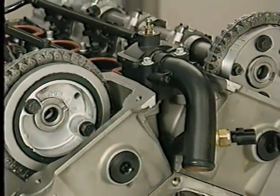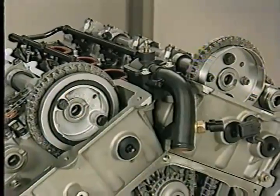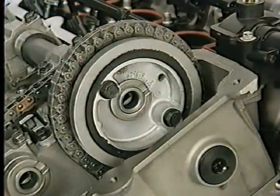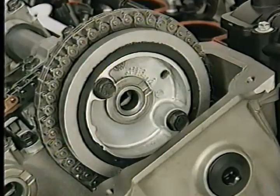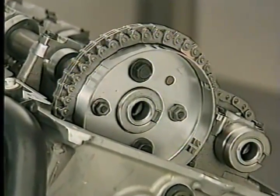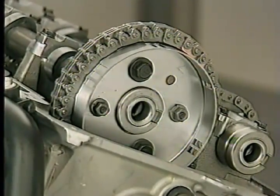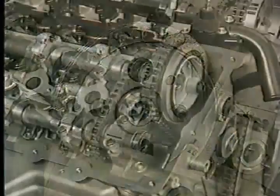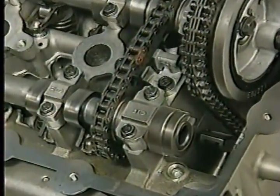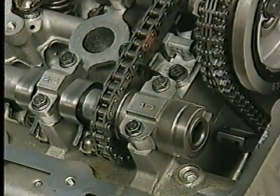Besides the primary timing chain sprockets, the intake cams have some other components on the front end. The right intake camshaft contains a damper which must be installed on the cam to reduce vibration in the chain drive. The left intake camshaft has the slotted ring used to produce the camshaft position sensor signal. In each cylinder head, a secondary chain driven by the intake cam turns the exhaust cam.